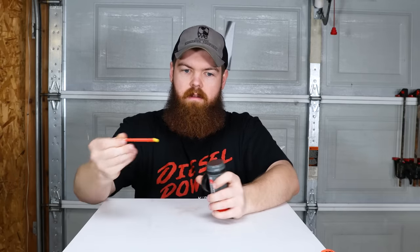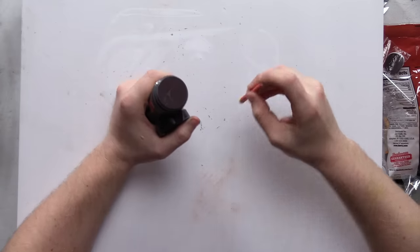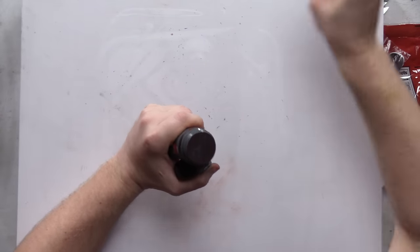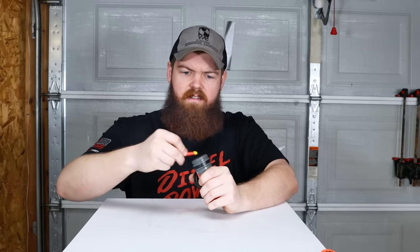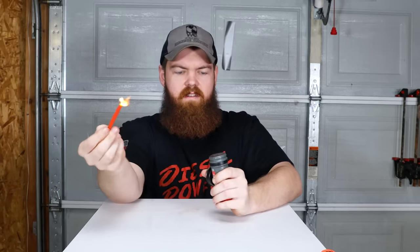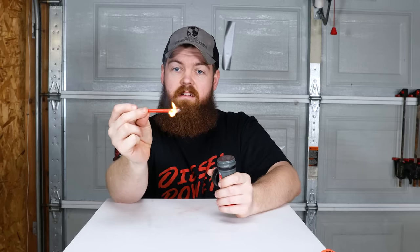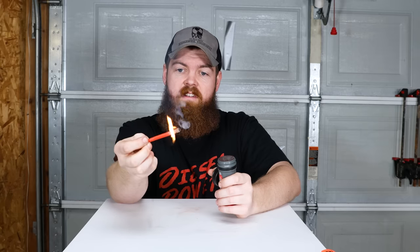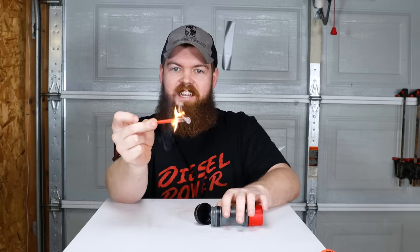Broke the stick — not off to a very good start. There we go. Jeez, that felt like it took way too long. That's a pretty quick-burning match. I don't have a stick to hold onto so this is going to get bad.